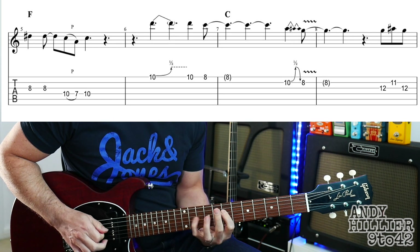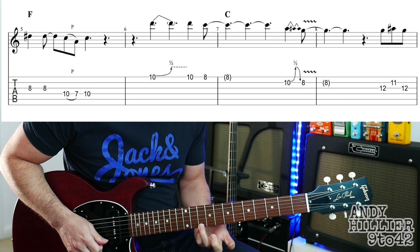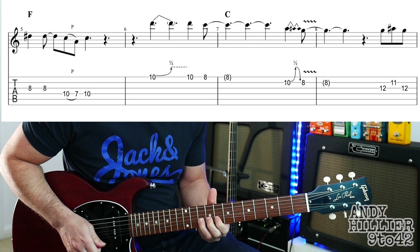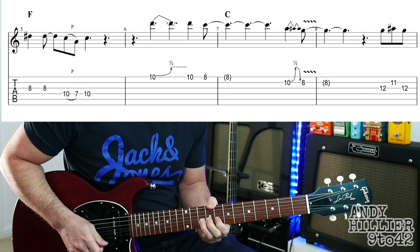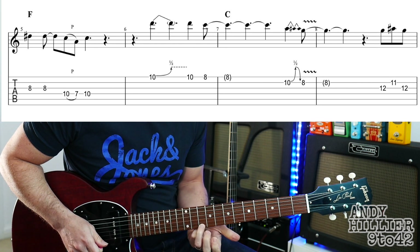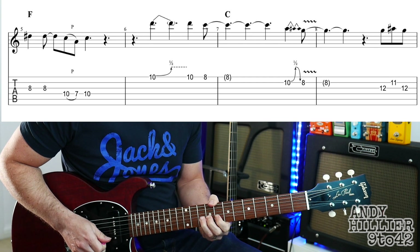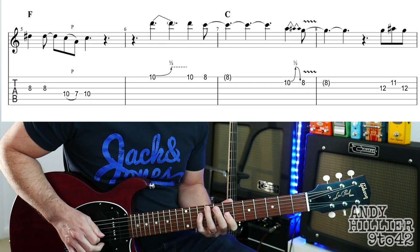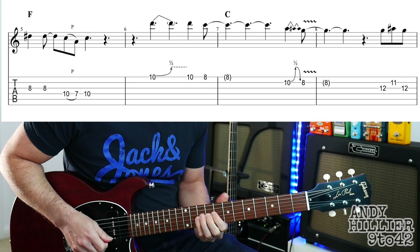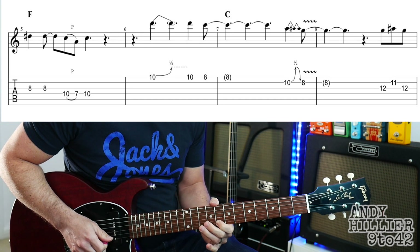And then into the next bar, we're going to play the E10 on the string nearest the floor, bending up a semitone, and then play it normally, and then 8. So it goes 1, 2, 3, 4, and — so the first two bars go like that.